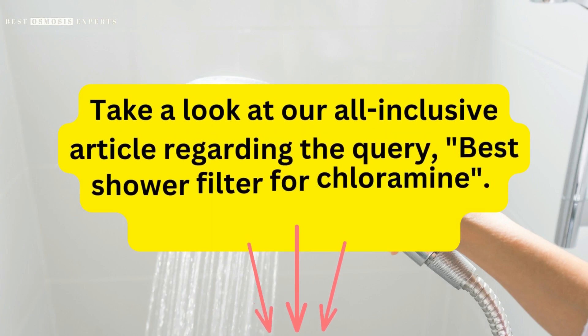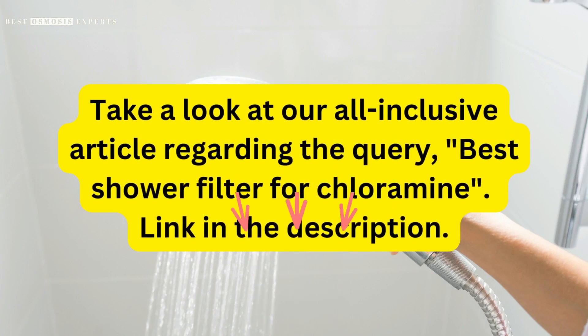Take a look at our all-inclusive article regarding the query, Best Shower Filter for Chloramine — link in the description. Kindly like, subscribe, and share for informative videos like this one. Thank you.